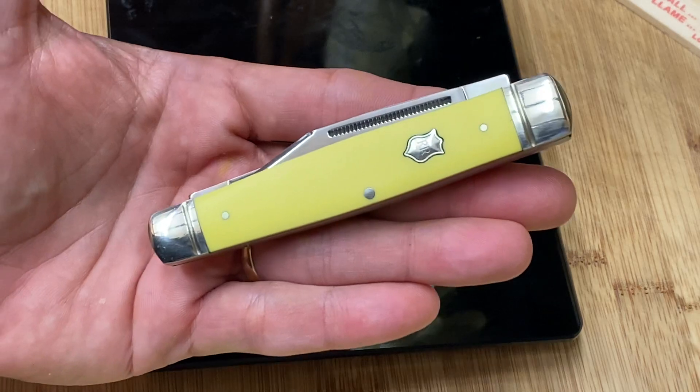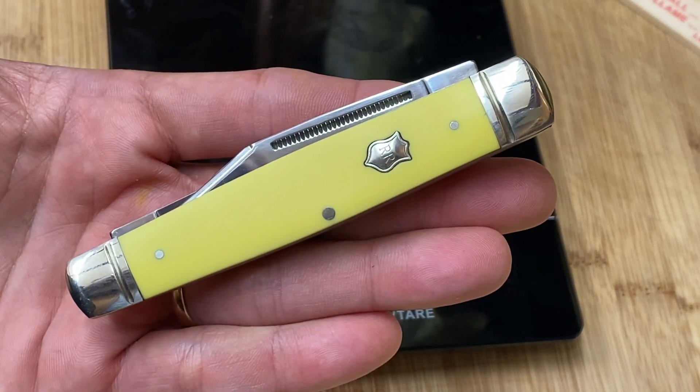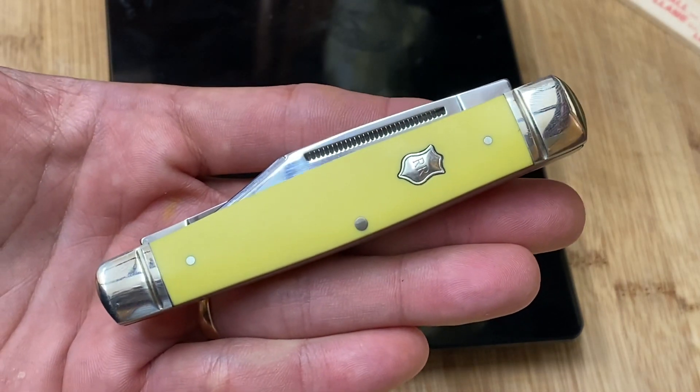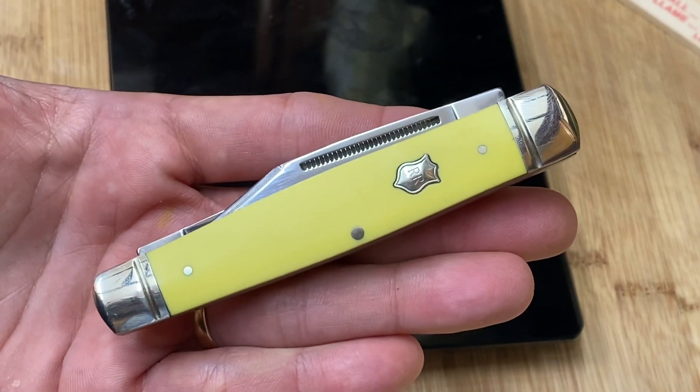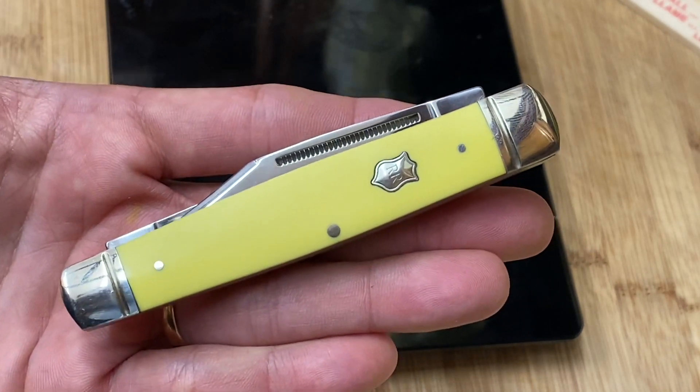All right, my friends, this has been another quickie video — no bells and whistles. Y'all have a blessed week, and get out there, go knife hunting, and let's see what we can find.